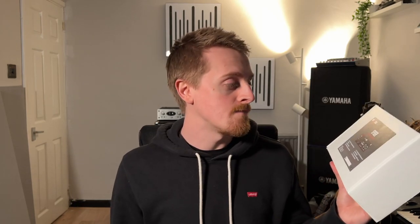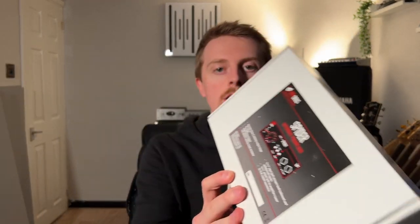So what I'm going to do with this product is today I'm just going to unbox it — take it out of the box, see what's in the box, have a look at it, plug it in with a bass and see what it does just a little bit. And then in the next couple of weeks I'm going to do a full-on review. I really want to test all of the features of it, so it's going to be a bit more of an intense review than normal with more sections to it. So for that reason, I'm just going to do an unboxing today.